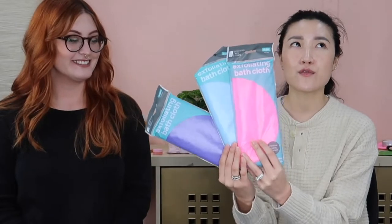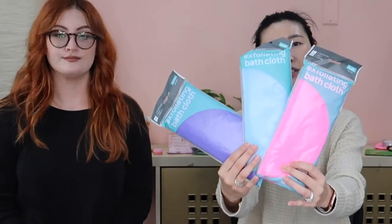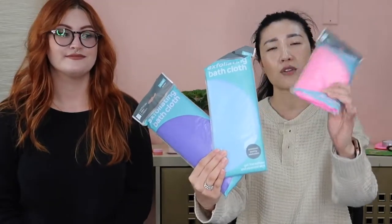Today we have the official Key Items exfoliating bath cloths. We launched these a few months ago and they did really well, but I wanted to do a video to show people who've never used an exfoliating bath cloth how to use it and why. This time we came back with two new colors — a really hot pink, a baby blue, and a lilac color. The colors are really pretty, just whichever one fits your bathroom.